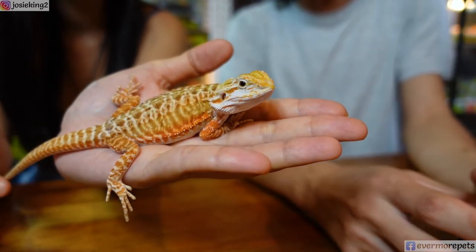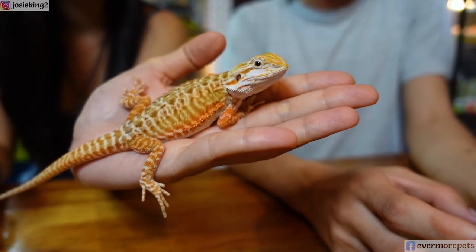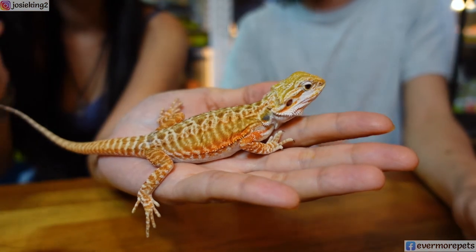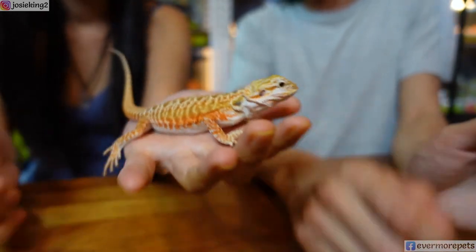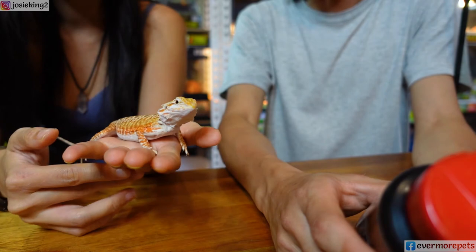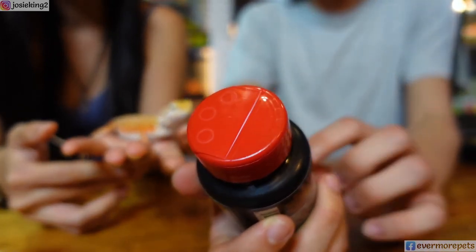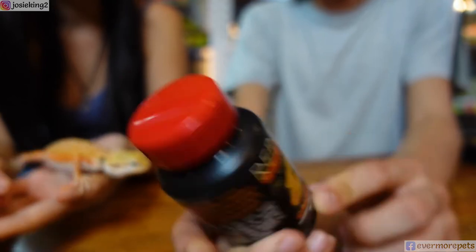Here is one of our holdback dragons — she's a leatherback with very nice coloring, and she's only 3.5 months old. She has a very high appetite and eats a lot. Later on we're going to feed them with both of these products mixed together.